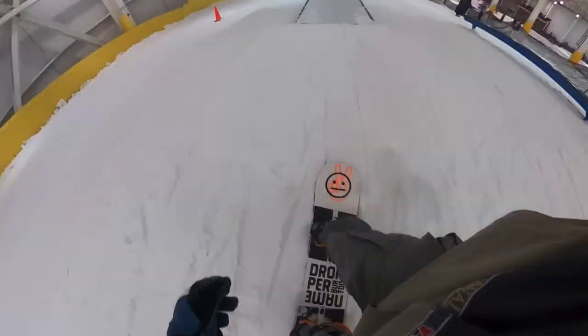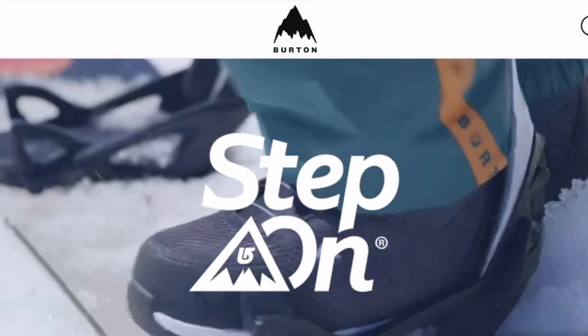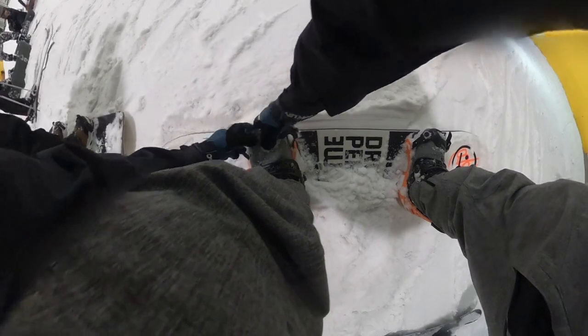I've always hoped one day there would be a simpler, more convenient way to click into a snowboard similar to how skiers step into their skis — just clicking in and going. When Burton released these bindings, I was so excited to see this dream come true in a refined and reliable design.